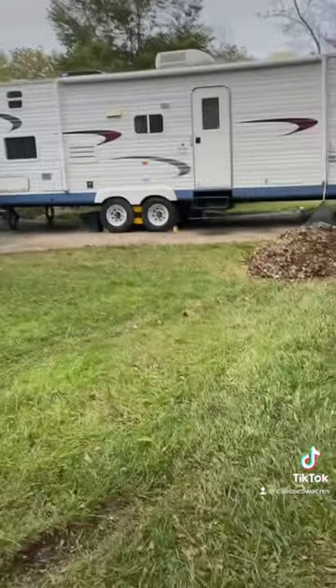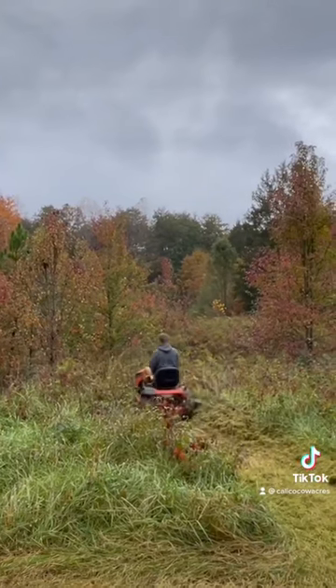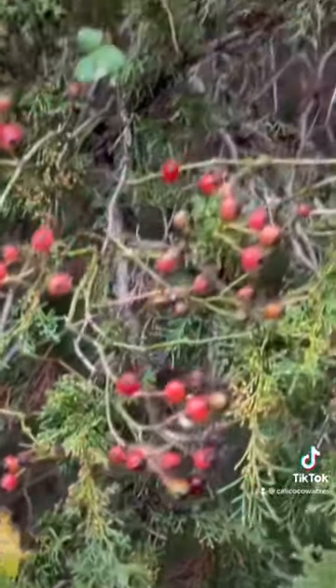We swept the driveway, moved the camper, and raked some leaves for compost. We found native maypop and mowed a lot more trails.